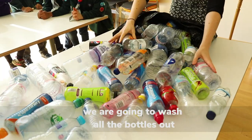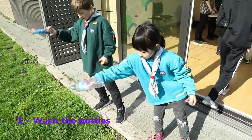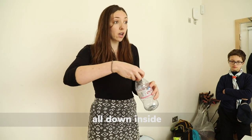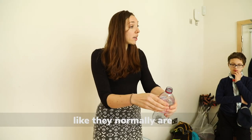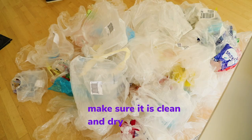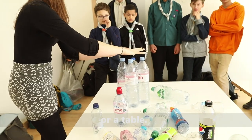Step one, we're going to wash all the bottles out — we need to make sure they're nice and clean. Then we're going to fill up some of the bottles, stuffing material all the way down inside so they're packed solid, not squishy like they normally are. Put four or five together like this, place something on top, and you can turn them into a little seat or table.